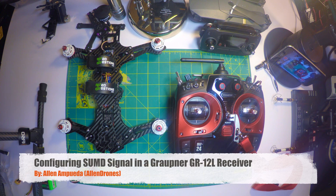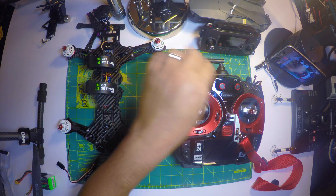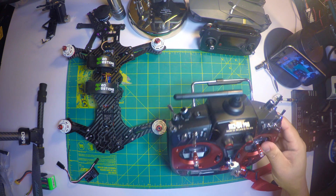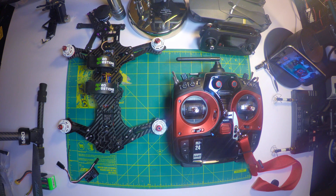Hey guys, my name is Alan and in this video I wanted to show you how to configure the SBUS signal in a Graupner GR12L. I decided to do this video because it's really really difficult to find this information in English. I had a difficult time trying to find out how to do this the first time and I hope you find it useful.